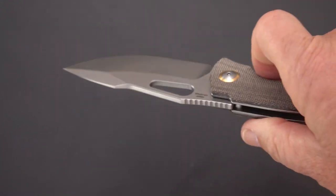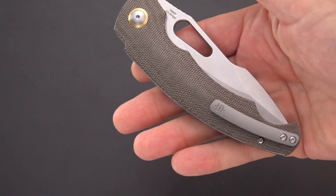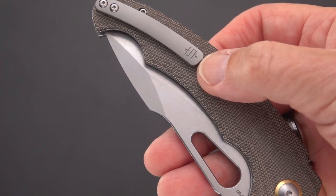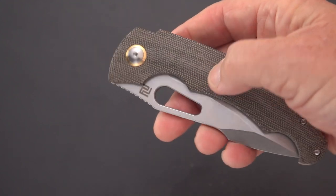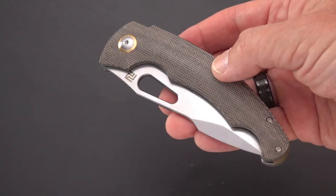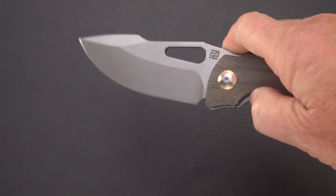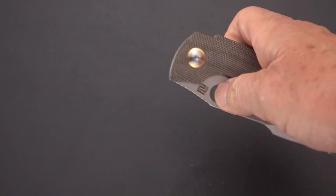I would call it just about right. It is a hole opener and it is smooth and drops shut on bearings. It has a titanium clip with Mike Snowdy's moniker on there — looks like a dollar sign, hope he's making money. Because of the hole you can easily middle finger flick this knife, you can easily flick it open with the thumb. It's got kind of that teardrop shape to it.